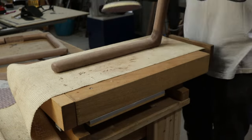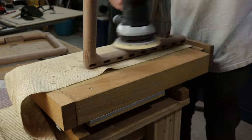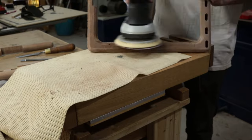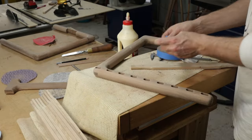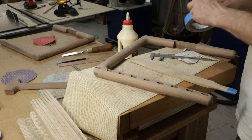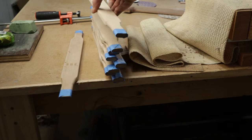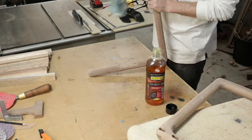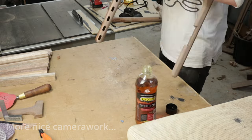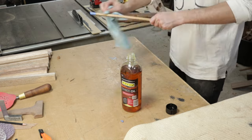Before gluing up, I give everything a sand as it will be much harder to do all this once it's assembled. I'm going to pre-finish the slats and the tops of the legs, as I know that I'll get a bit of glue squeeze out, and it'll just be much easier to clean this up if these parts have been pre-finished. I'm using painter's tape to prevent the oil from getting on the parts where the glue will need to go, and I'm using boiled linseed oil as the finish.